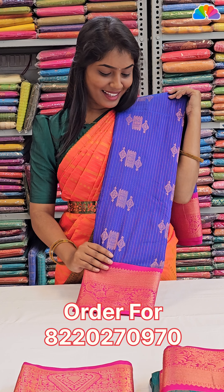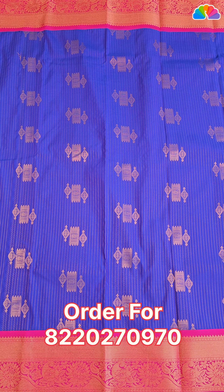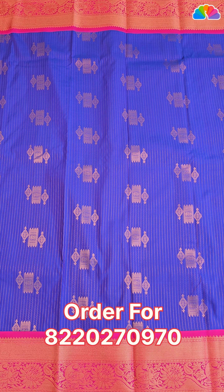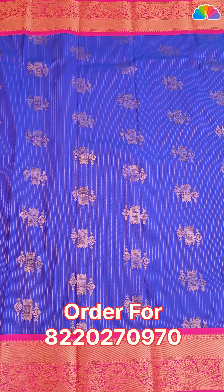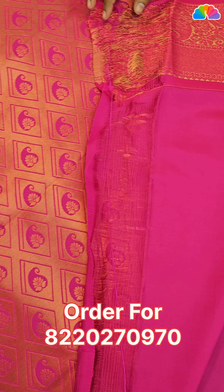Next one is pink blue with pink color combination. All over body, stripe pattern with Buddha designs and double side contrast. Unica copper zari work. Plain blouse with double side border.